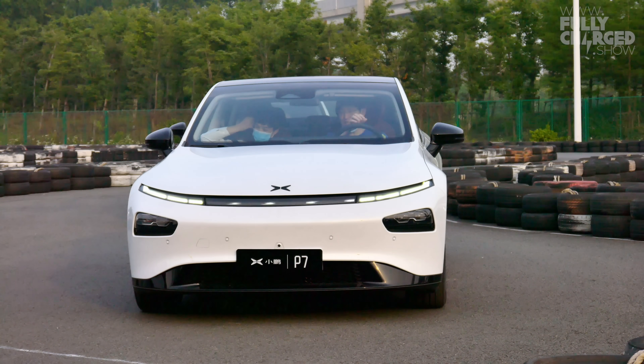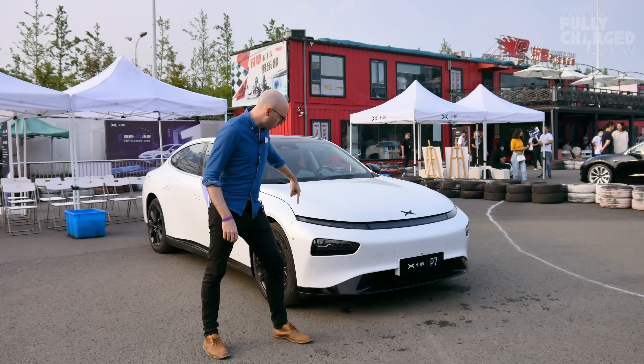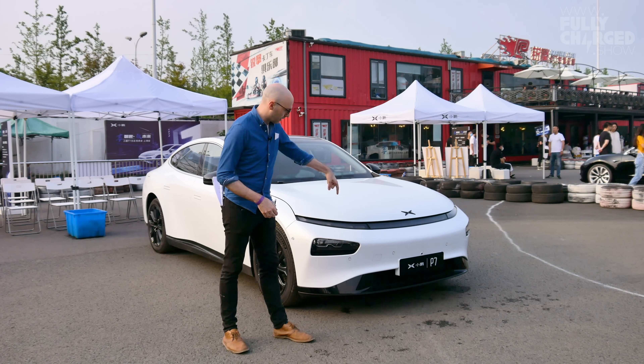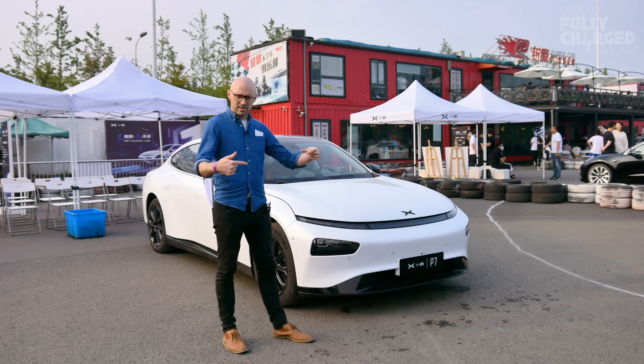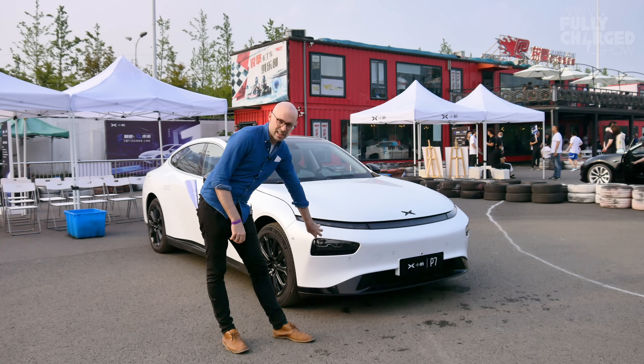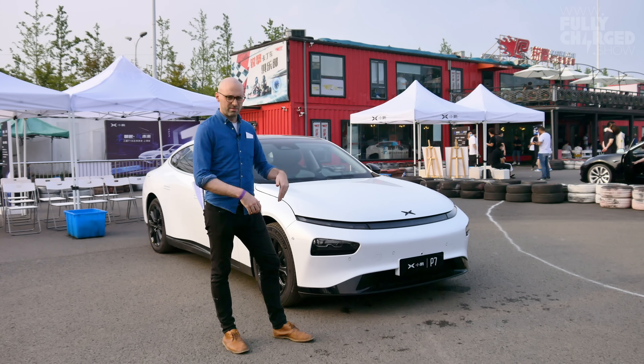This is the front end of the P7, and there's a whole light bar along here. You can program it inside the car — there are a number of different settings, you can light it up like KITT in Knight Rider — but the actual proper lights are here. These are just fancy lights, I suppose.